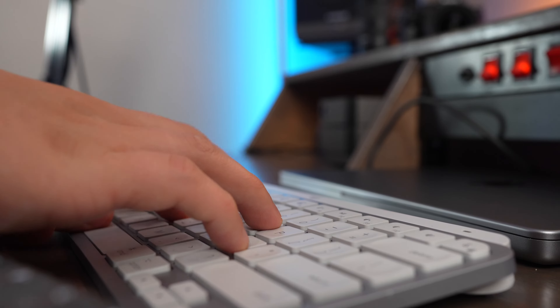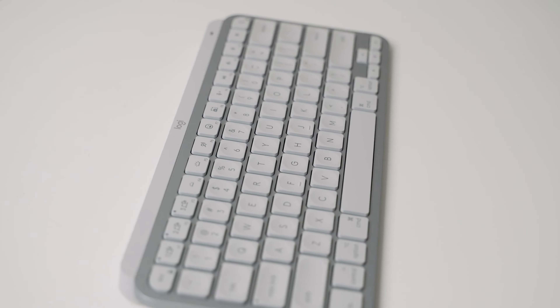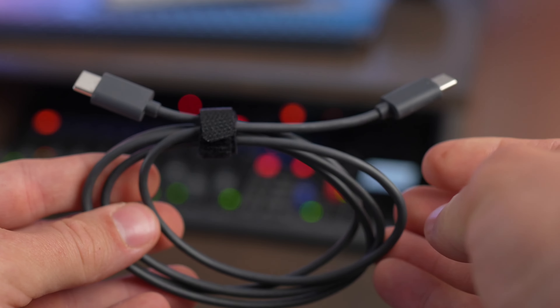The MX Keys Mini for Mac has a battery life of up to 20 weeks, or 10 days if you're using the backlighting, so it lasts for a really long time. Using USB-C to recharge is really handy because so many laptop, phone, and iPad chargers use USB-C now. The box includes a USB-C to USB-C cable instead of a USB-C to USB-A cable.